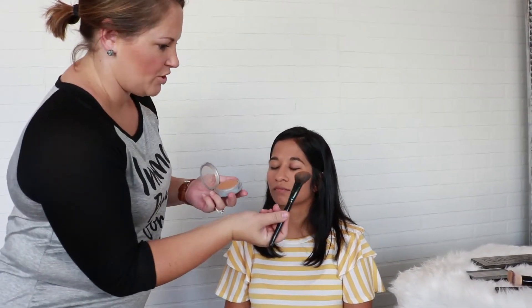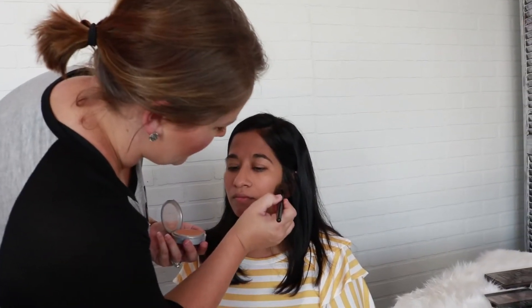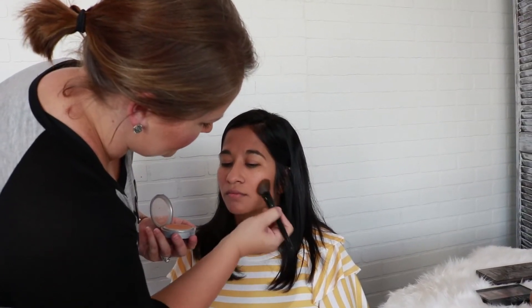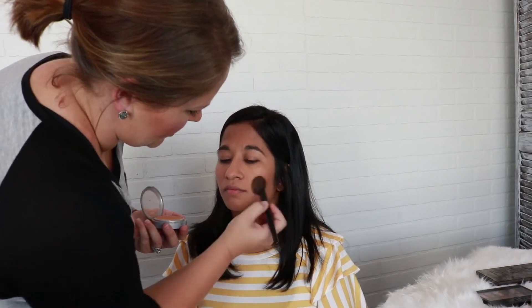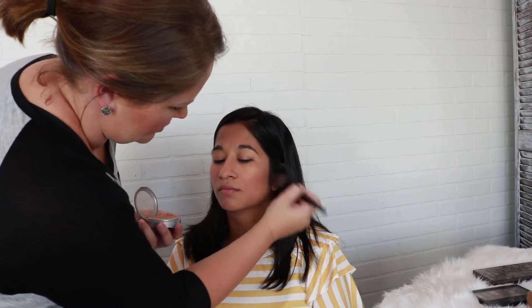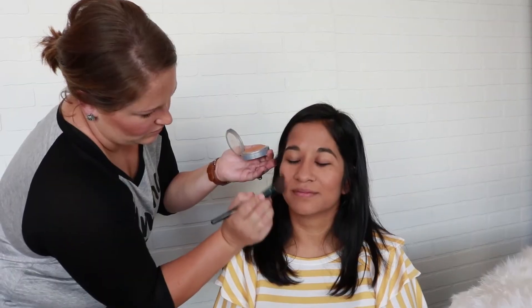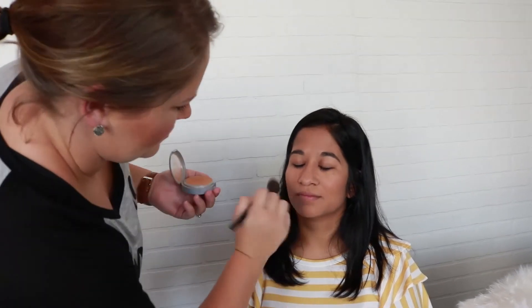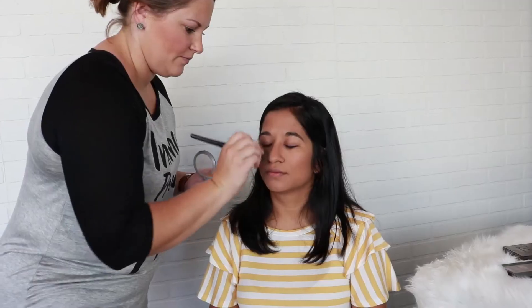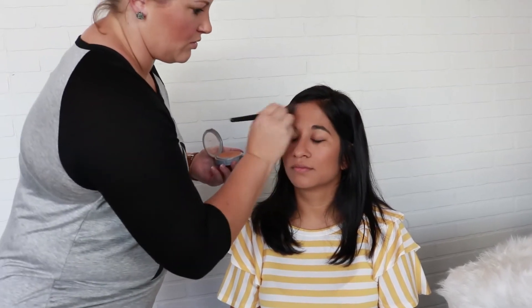I have an angled brush and you're going to use just one side of it. You're going to go right up under the cheekbone and just cut that so you get that nice angle of the cheekbone. You can also come down the bridge of the nose on either side and across the forehead to blend that same tone throughout the face.